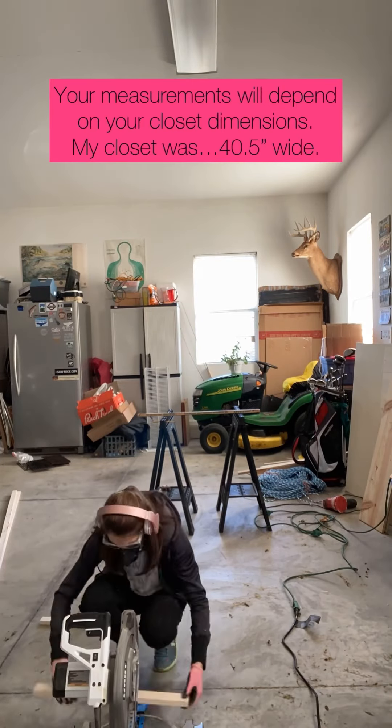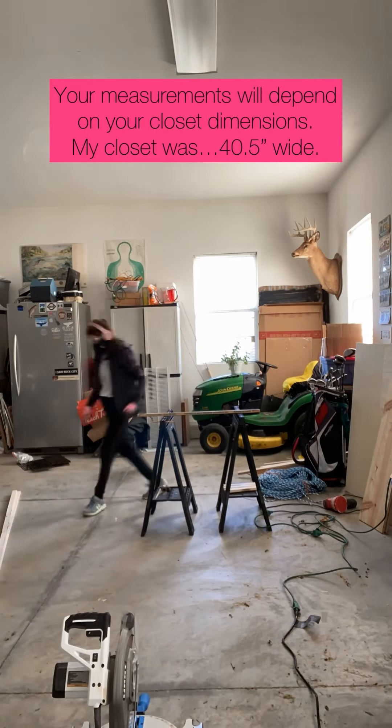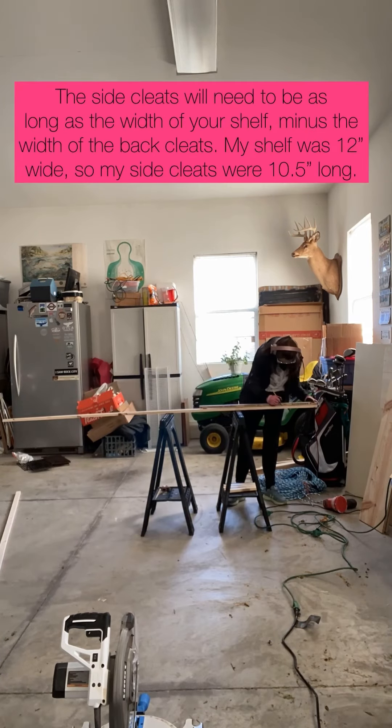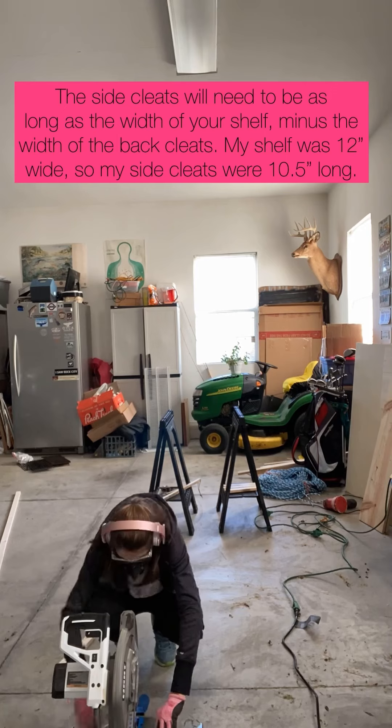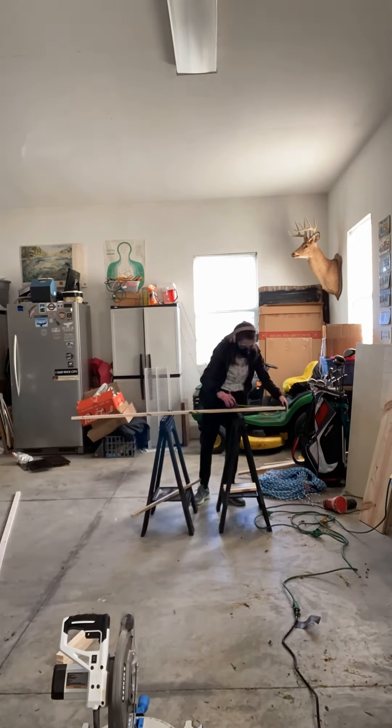For my materials, I bought four 1x12 pine boards that were four feet long, and four 1x2 pine furring strips that were eight feet long. You will need to measure your closet, but mine was 40 and a half inches wide.